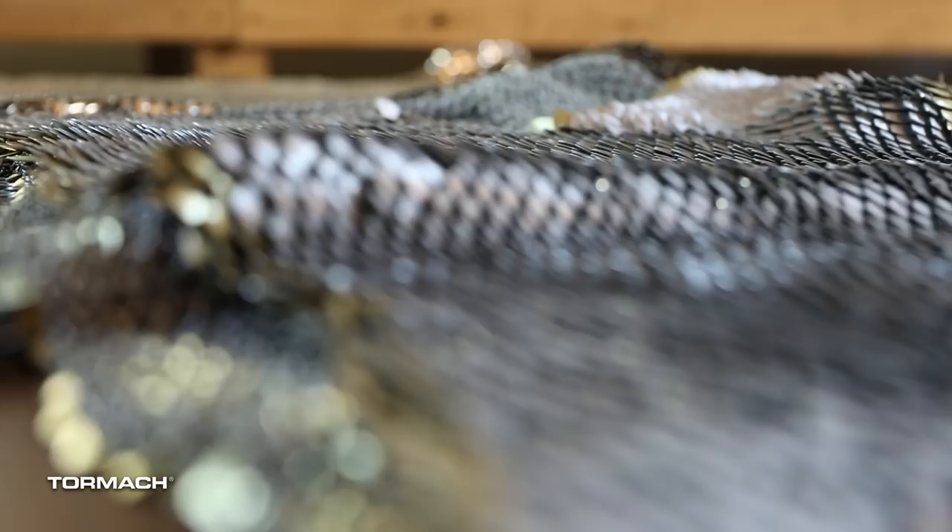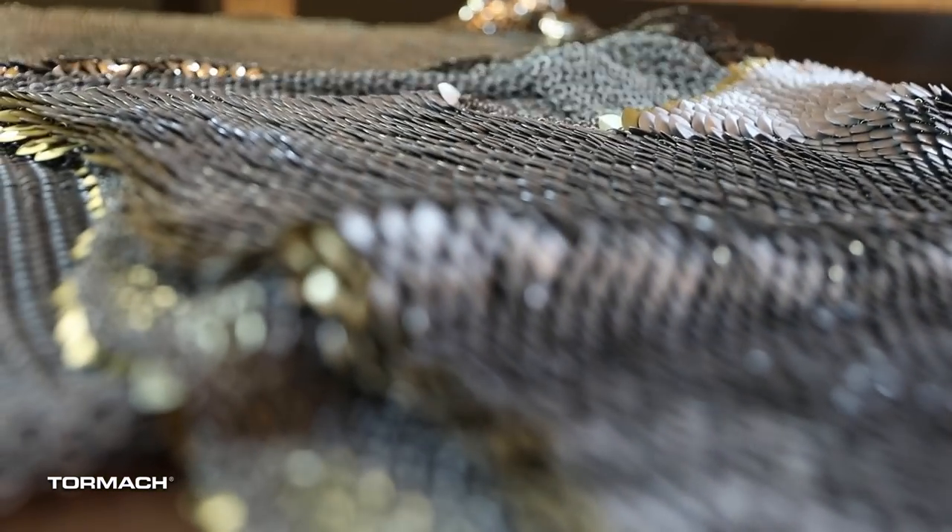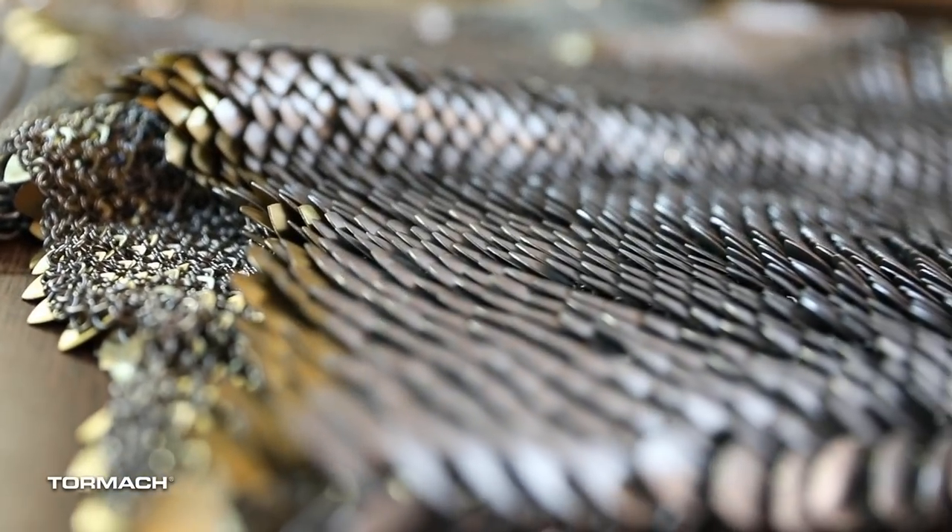What is chain mail? It's fun stuff. And, you know, zombies can't chew through metal.